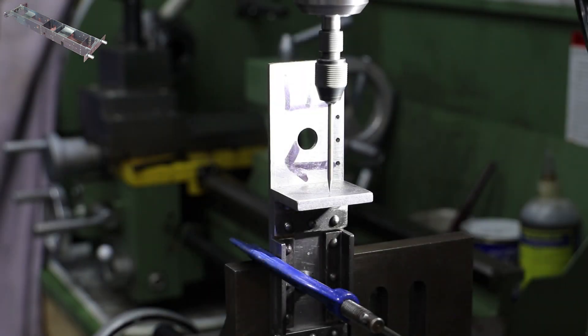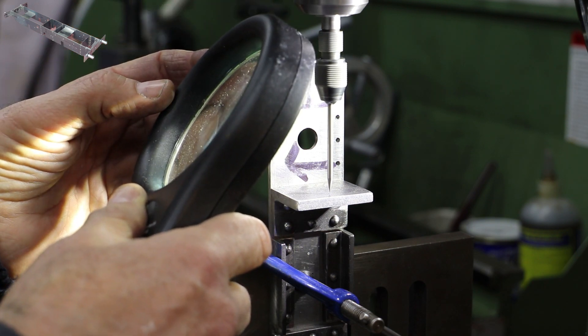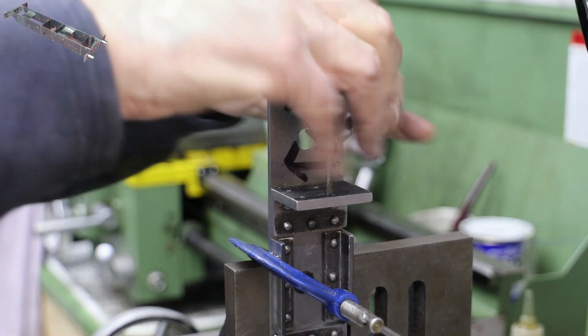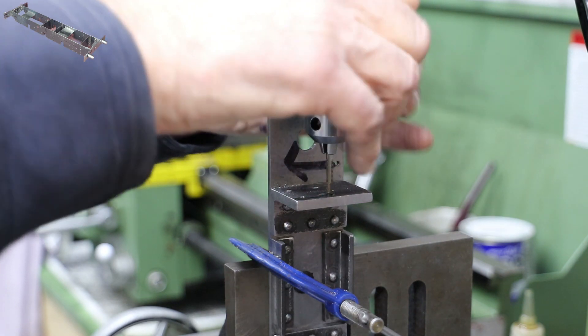Drilling and tapping the holes in the bracket is a relatively simple exercise. First I'll use a wiggler to position the quill directly over the pot mark, then I centre drill and drill the hole out to tapping size and then run a tap down through. For the two holes up against the bracket I'll use another homemade tool where I've glued a tap into a piece of bar so I can get access. I then repeat all of this for the other three corners, ending up with a set of frames I can now bolt together.